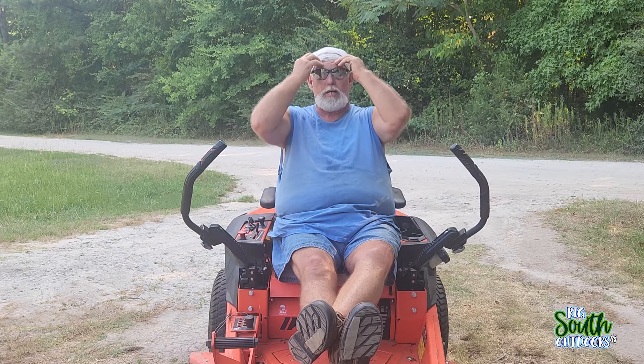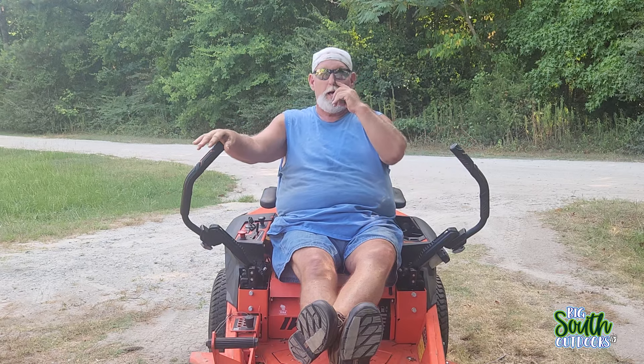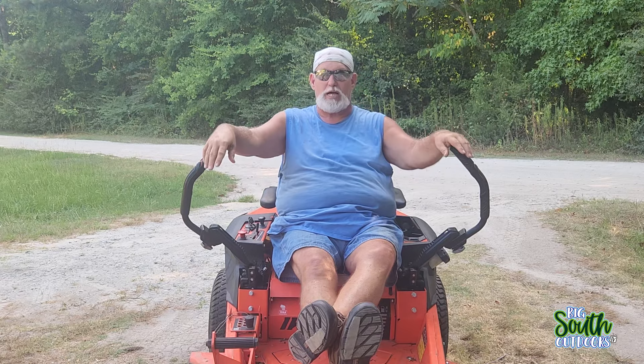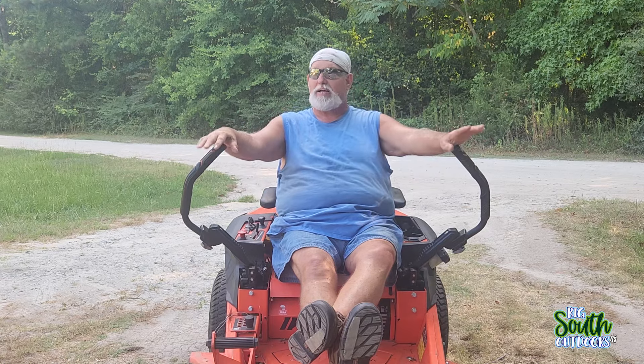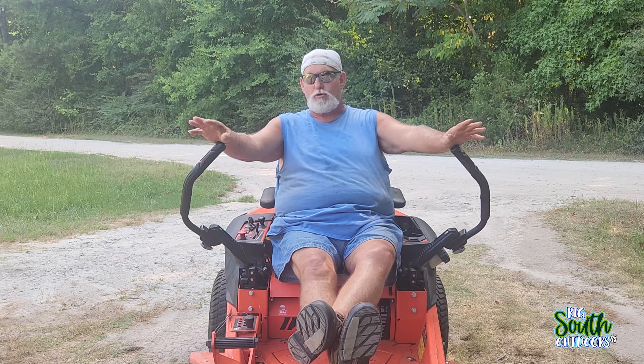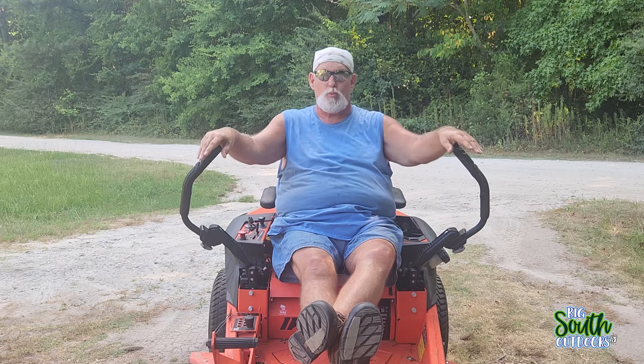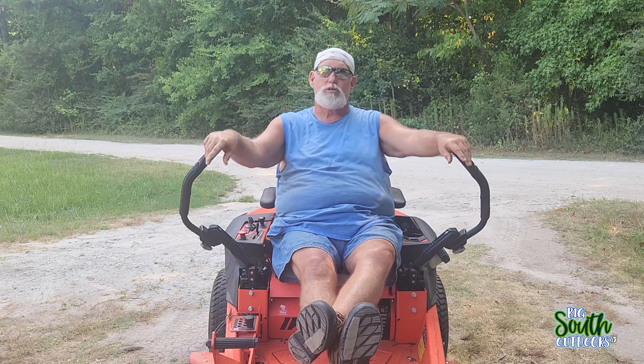What are we going to be talking about on this episode? Well, if you haven't seen any of the videos I've done on this mower, you really need to go check those out first. I'm not vying for views, I'm not vying for credits — I'm just asking you to do that before you watch this video so you can catch up to what I'm going to be talking about.